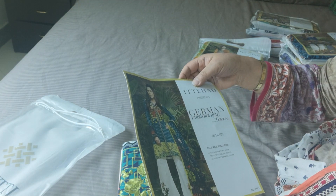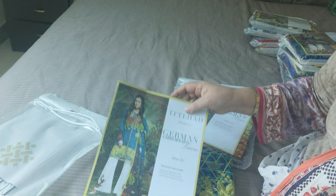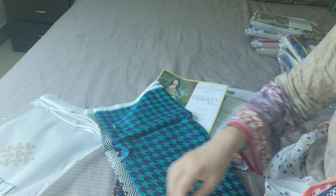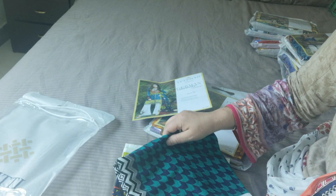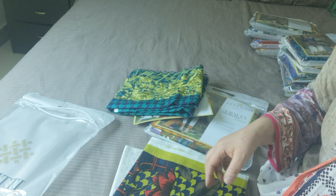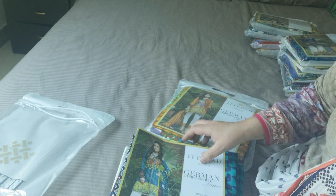We are on design number 9010A and B. This is the B design, which is in a sea green embroidered neckline with a checkered kind of print, gummies and plain white with a self imprint and a printed jader. This is one colour combination.